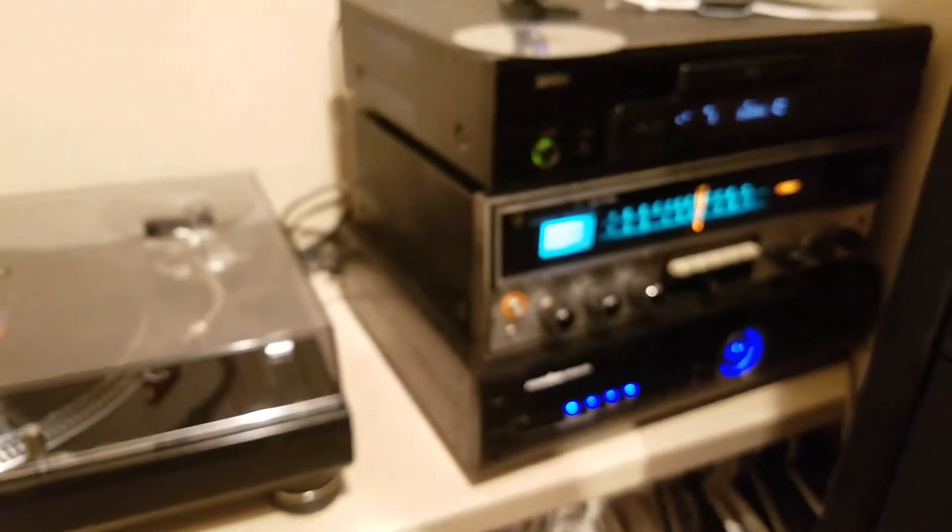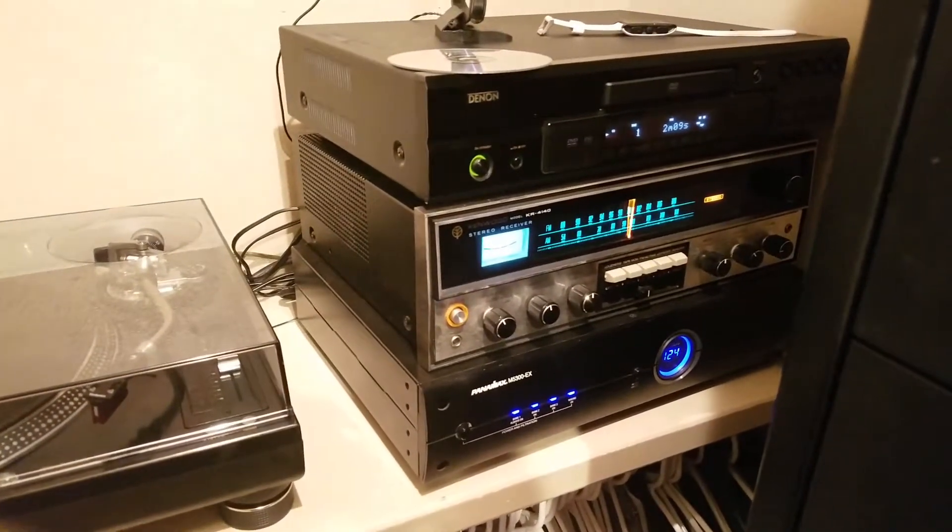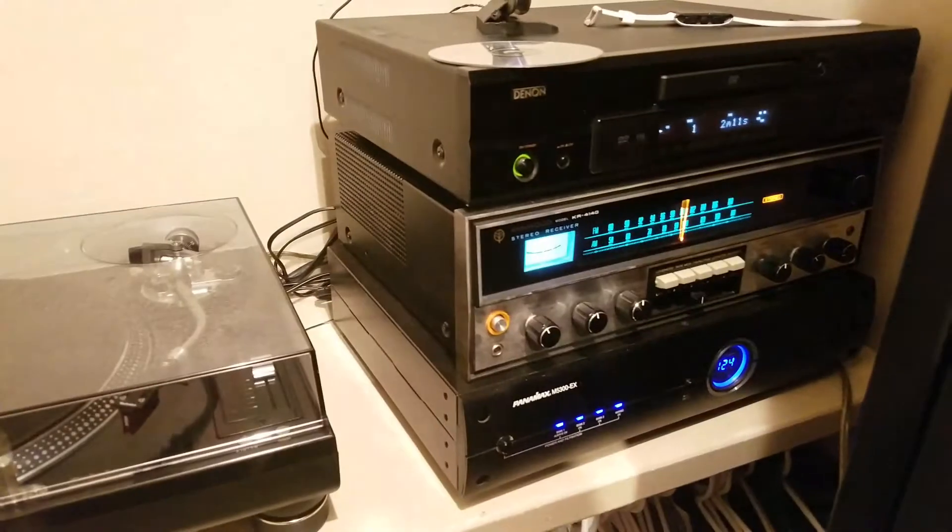Anyway, short video on a pretty amazing receiver. If you have the chance to pick this up, I would definitely do so — it's incredibly powerful.